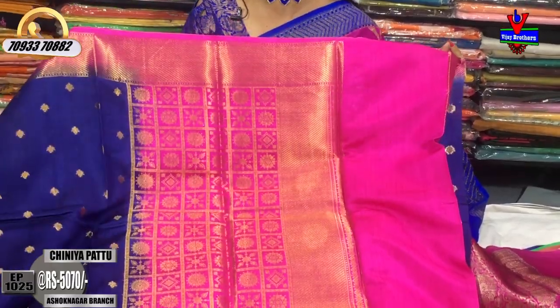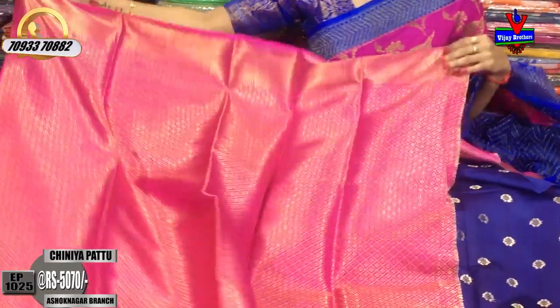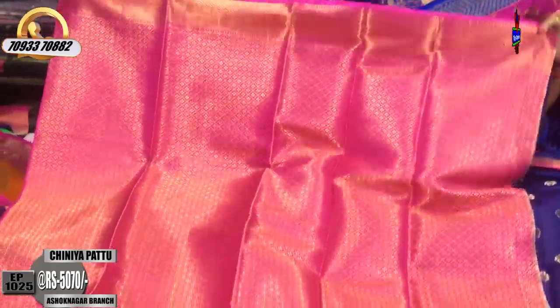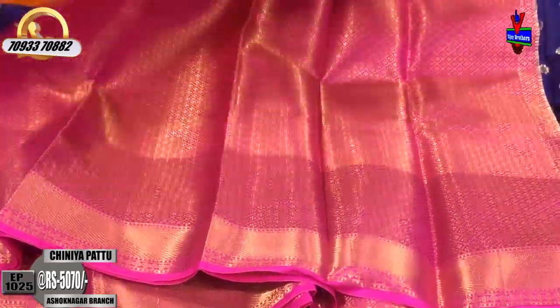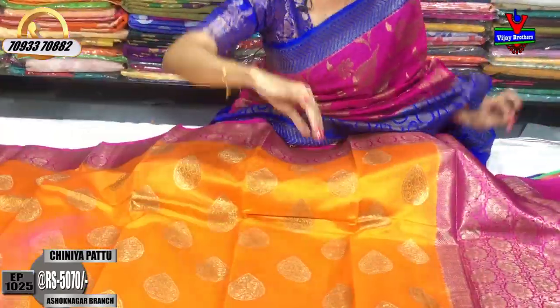I'm going to show you a little bit about the cross line. This is the diamond design and flower, so I am using the brocade style blouse. I am using the pure material. Next, I am using the sari for $50.